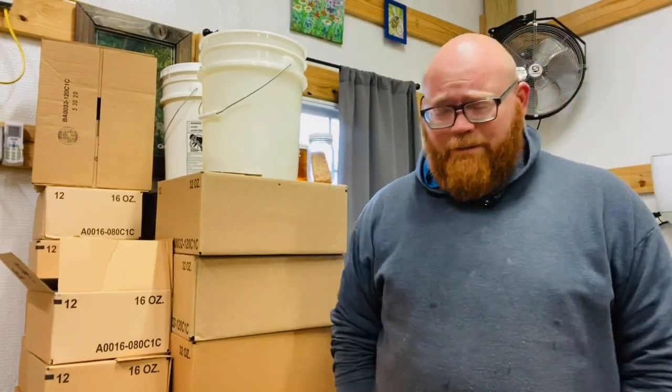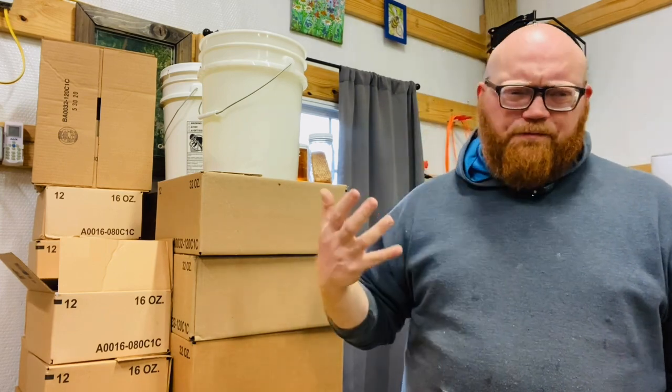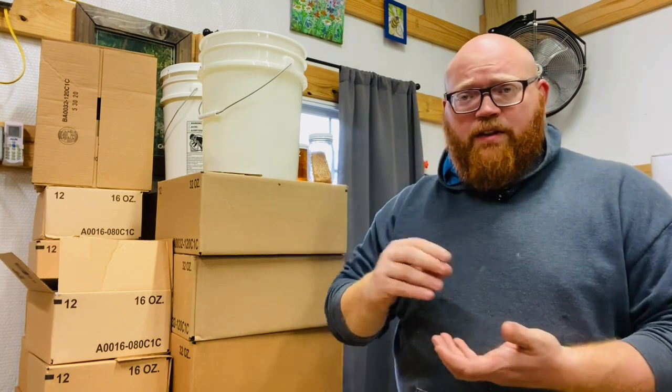Hey guys, Gus Mitchell here. I want to talk to you about chunk honey. We all know I like to sell comb honey, and my least favorite way of selling comb honey is in chunk form. Chunk honey is, for me, a two by four roughly — or whatever end pieces that will make a nice, decent jar of chunk honey — with the comb submerged in the liquid honey.